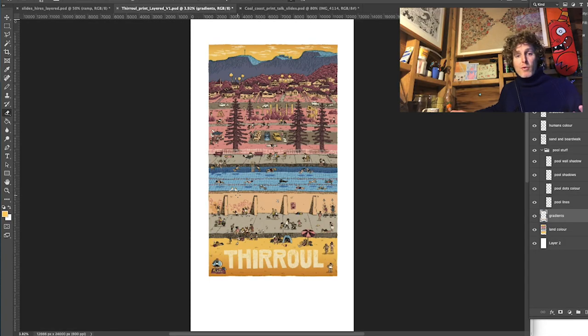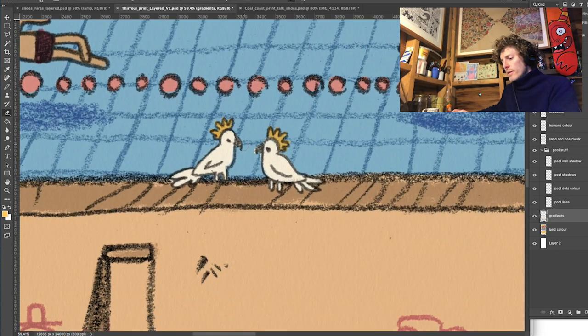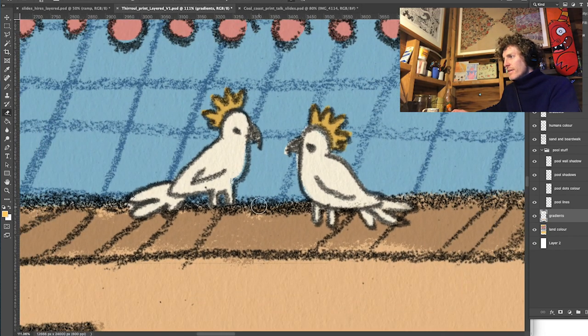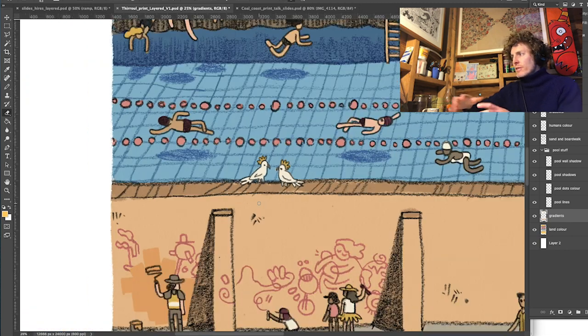By way of example, I can show you some of this whackness in my finished illustration. These cockies here — if you look really carefully, it's pretty obvious that these lines weren't drawn in the same drawing act. There's some digital alchemy going on. The further back you look the less of an issue it is, but this is an example of the kind of whackness I'm trying to avoid with this fastidiousness about scale. It doesn't always work.